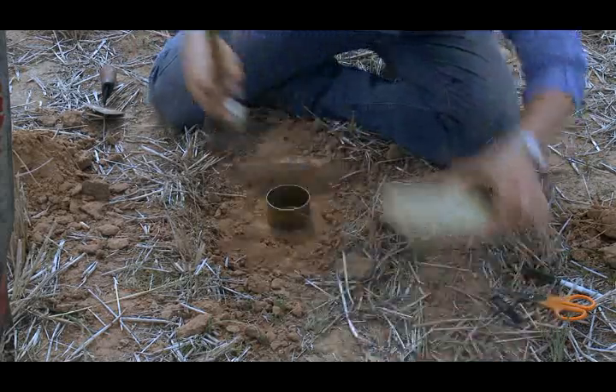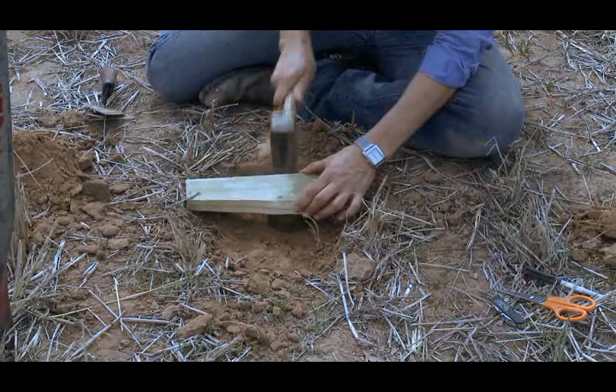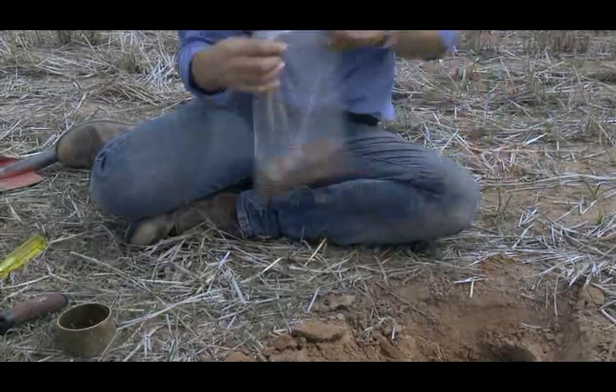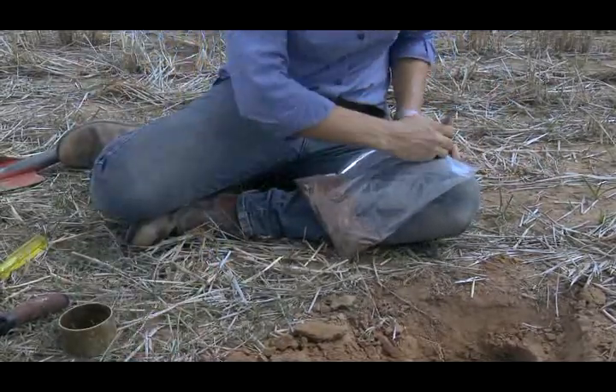Step 8. For the sample at 5-10cm depth, repeat steps 2-7 at the same site. Step 9. Place the core in a separate bag marked as in Step 7, but with the 5-10cm depth.